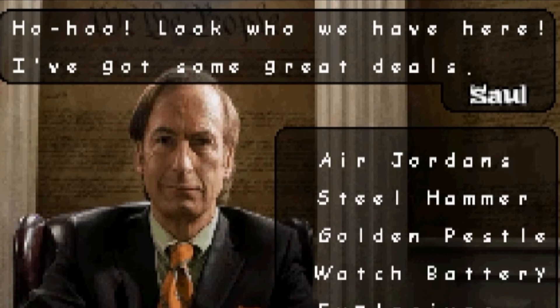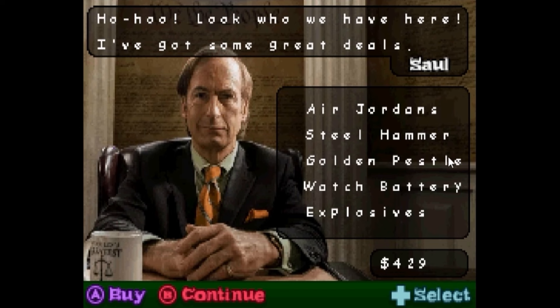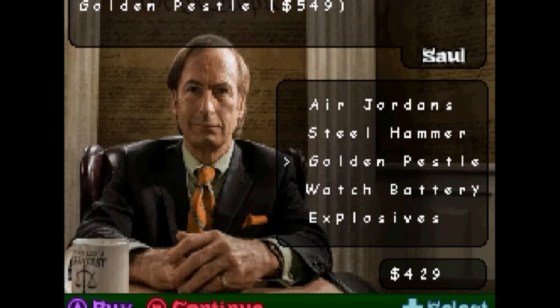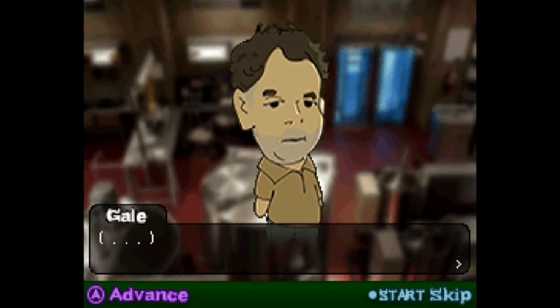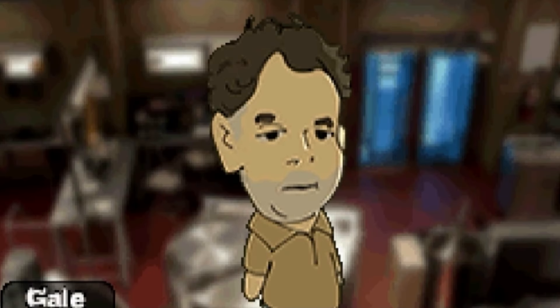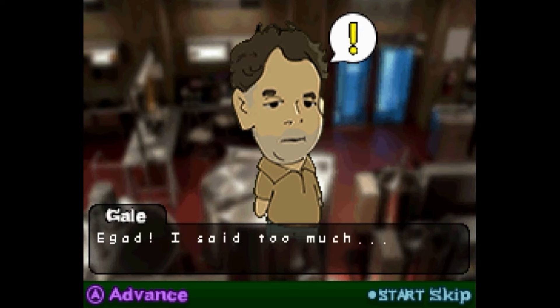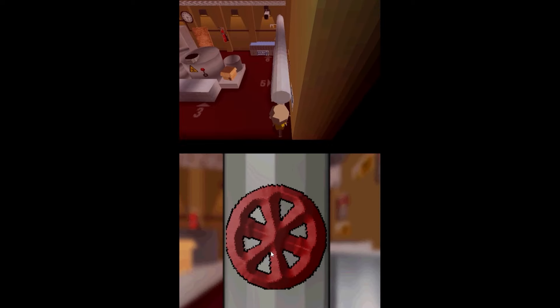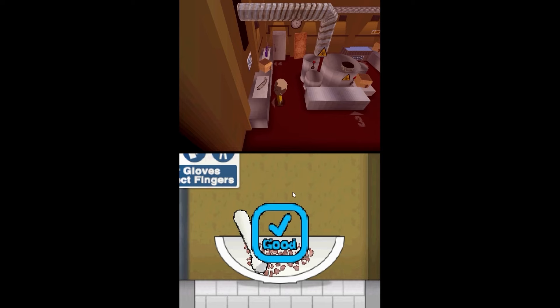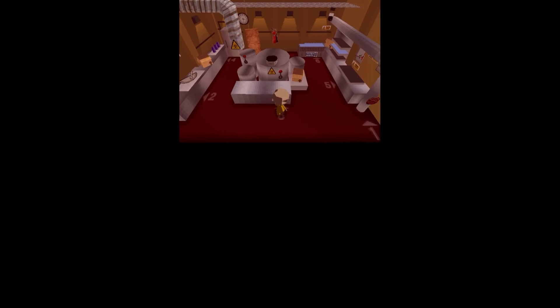Oh my god, it's Saul. Look who we have here. I've got some great deals. I can buy Air Jordans, a steel hammer, golden pestle, watch battery, or explosives. I want the Jordans. Jordans, $600. Steel hammer, $700. I'm too poor for this. It's Gale! Don't mind me, I'm just here to observe today. Totally not suspicious. Mr. Fring told me to watch you - I said too much. I'll just be going now. Why is he watching us? We're like his best worker ever. We're finally helping him scale up his business. This is like Papa's Freezeria but with meth. It's kind of relaxing.